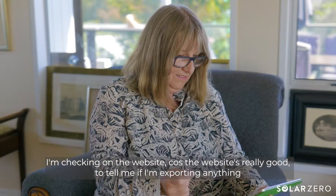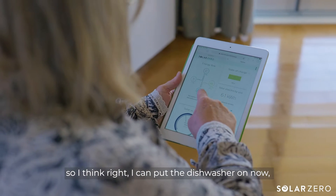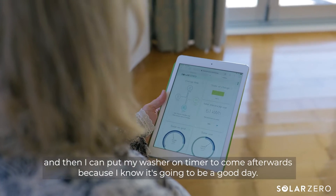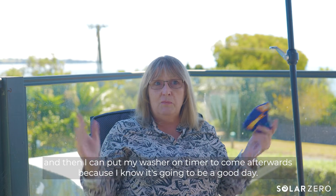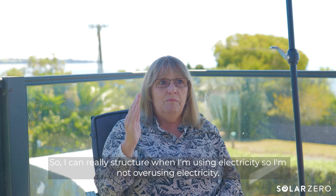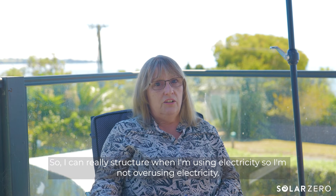I'm checking on the website. The website is really good to tell me if I'm exporting anything, so I think right, I can put the dishwasher on now and then I can put my washer on timer for that to come on afterwards, because I know it's going to be a good day. So I can really structure when I'm using electricity so I'm not overusing electricity.